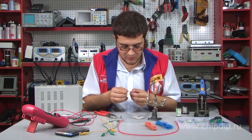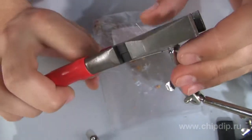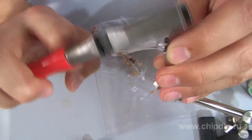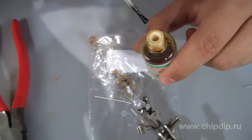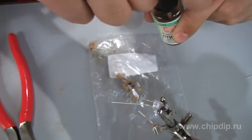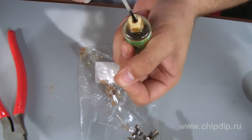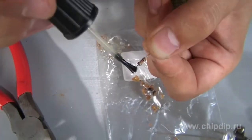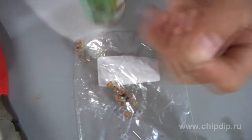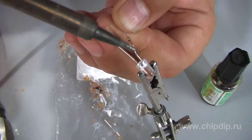Take the light diode and solder a 1 kOhm resistor to one of the outlets so as to use the lamp at a voltage of 12 volts. Cover the outlet with flux and do the same for the resistor outlet. I have somewhat shortened it so that it would fit into the lamp socket. Now solder the resistor to the light diode.